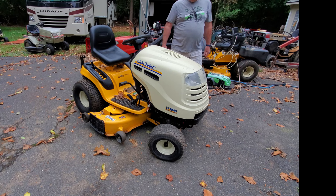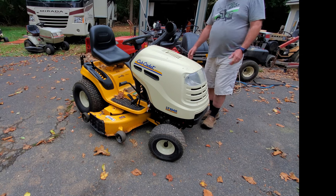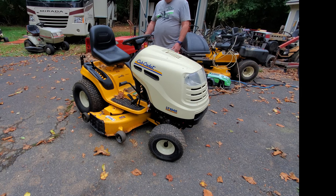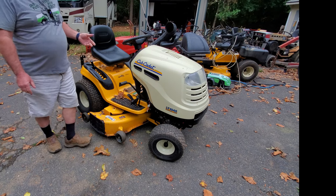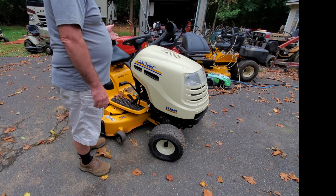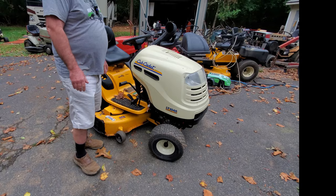Now this here is a nice old Cub Cadet. The date on the engine is 2007, so it's about 17 years old, but that doesn't matter. This was at a repair shop, and it came to me instead of going back to the customer. In a minute we're going to see why that is, and why it's not repairable, and what you should look for when you're looking at anything that has a Kohler Courage single cylinder engine.